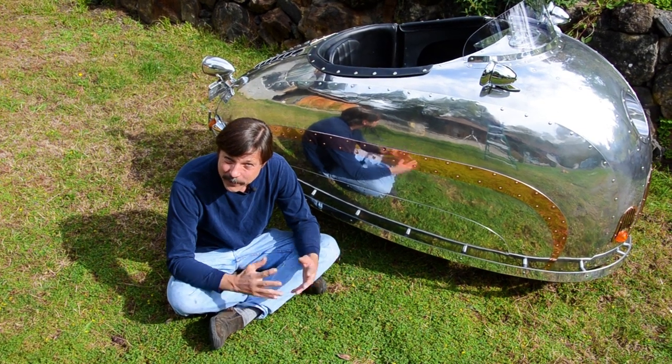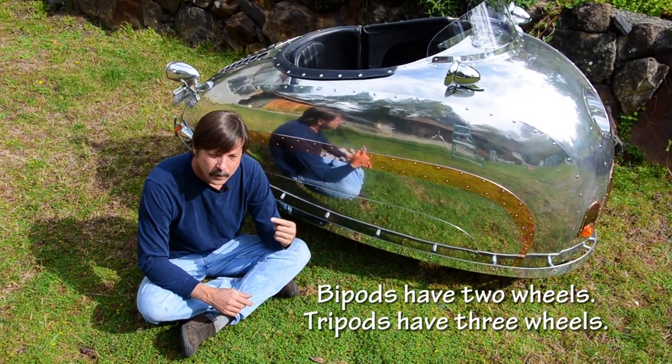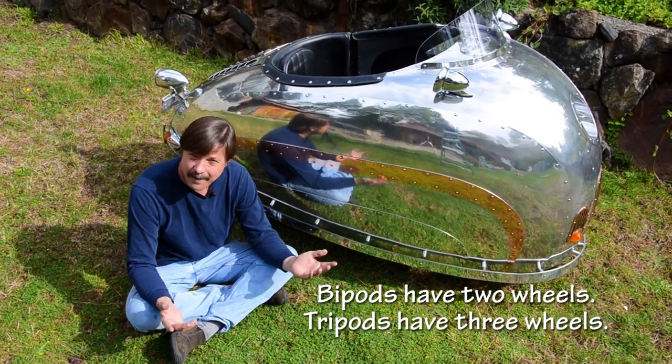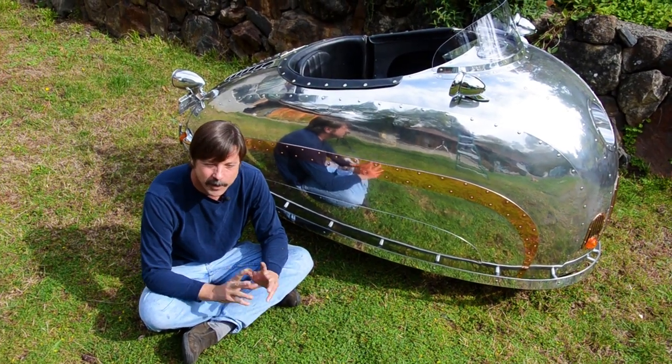We're back here with the deco pods — decopod number four, bipod number four. We're doing bipods and tripods, and I'm going to do six of each, so we're over halfway through the whole edition now. What a long, strange trip it's been — the deco pods have come a long way.